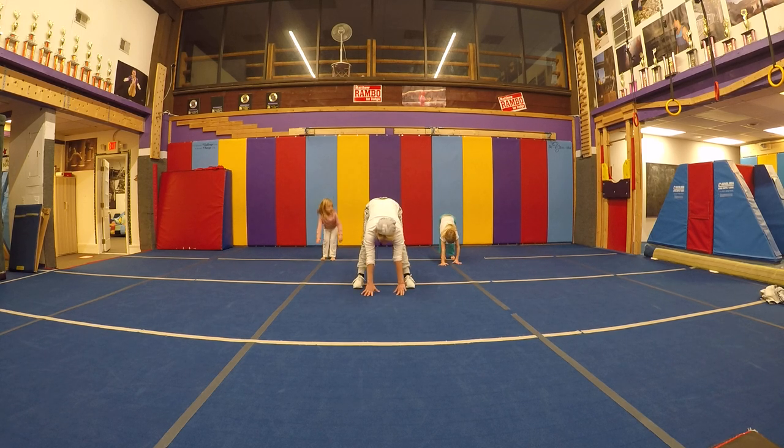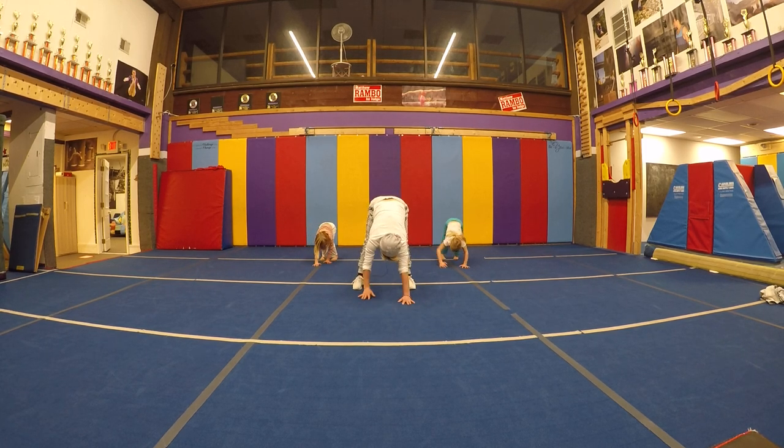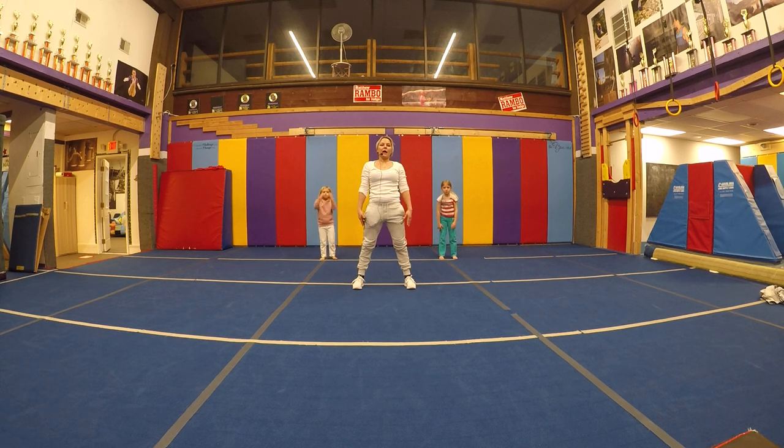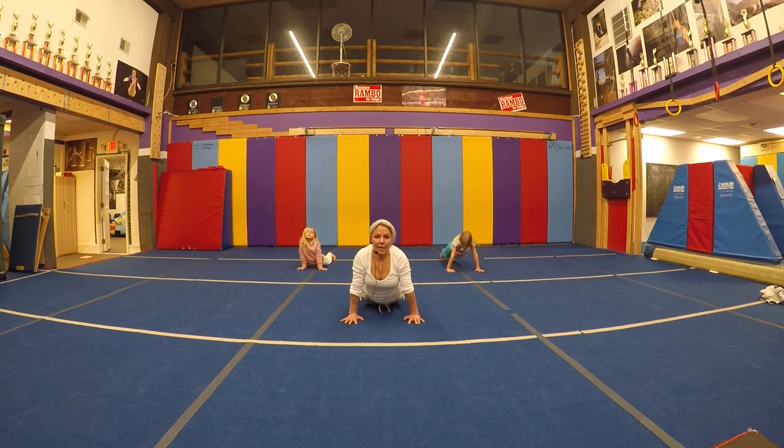Stand up. One more time — touch the floor, walk forward. Hello. Walk your hands back. Stand up. And last time — touching the floor, walking forward.